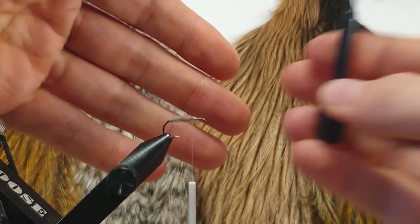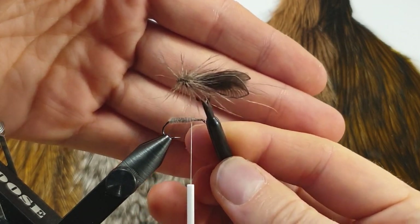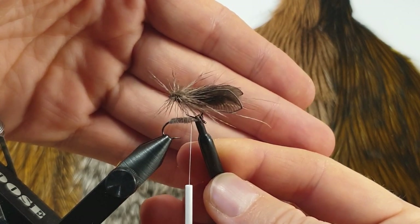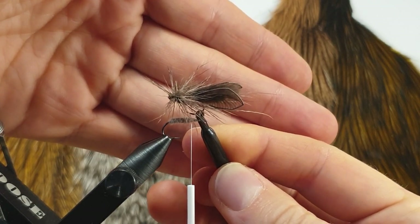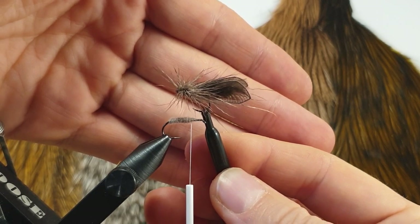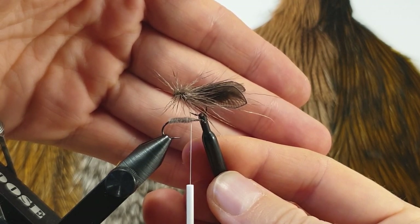That's pretty much all the secrets I have with the origami wing style. I mainly do this with the caddis as you might have noticed, but go ahead and experiment with the technique because it's really fun and I think it's really beautiful to watch as well. Thank you for watching, and if you have any questions put them in the comments below and I'll try to answer them to the best of my ability.